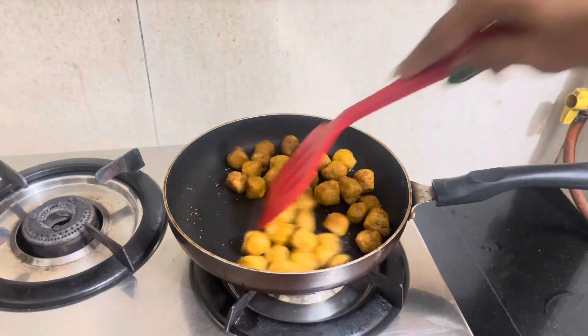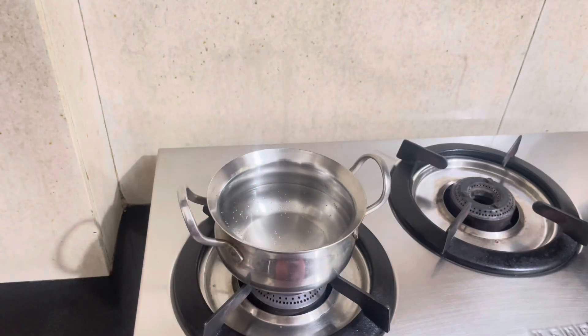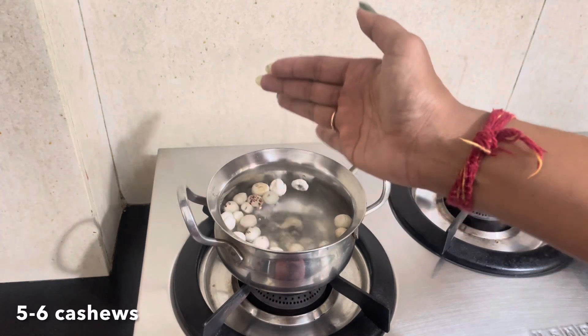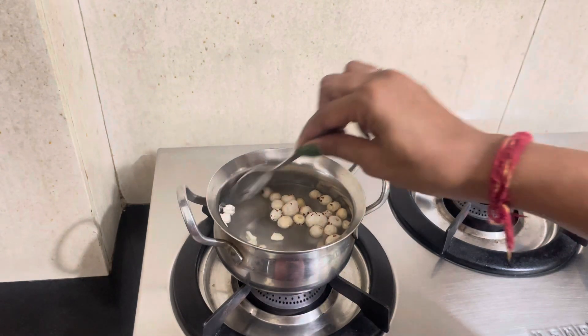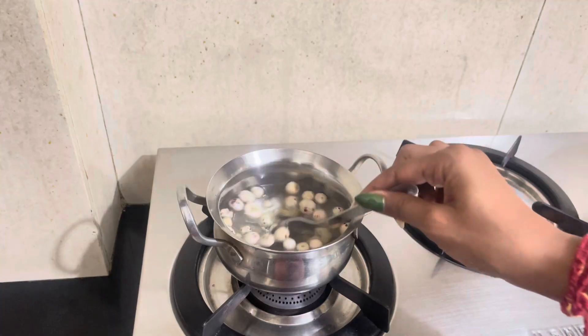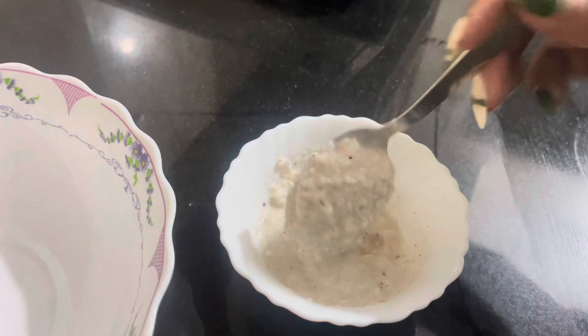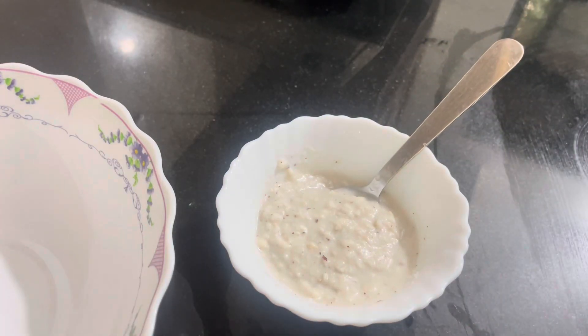The soya chunks are ready. Now we prepare the dressing. I put a little water and add the fox nuts — about 5 to 6 pieces — and soak for 5 minutes. Now I will grind it. The dressing is ready.